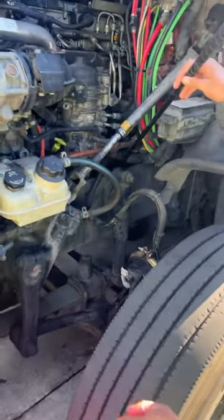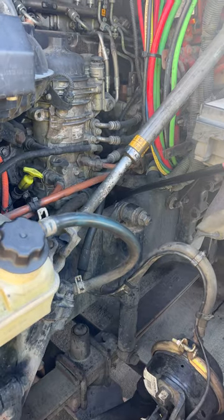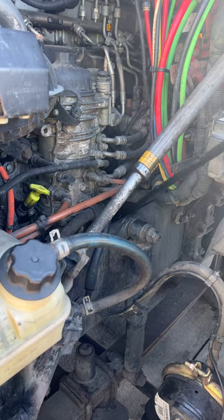Then behind our frame, we have our power steering pump. It is gear-driven to the air compressor. The air compressor is also gear-driven. They are both properly mounted, have not been broken or cracked, are not leaking, and are not missing any parts.